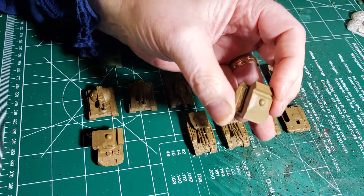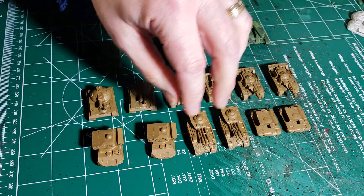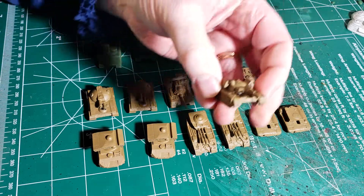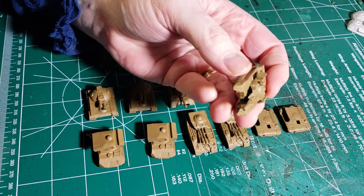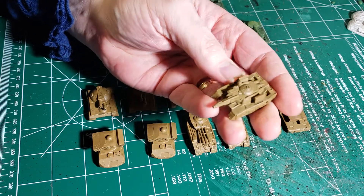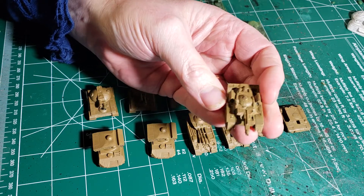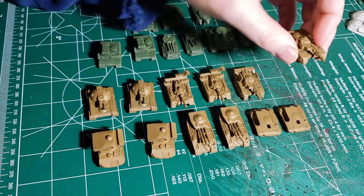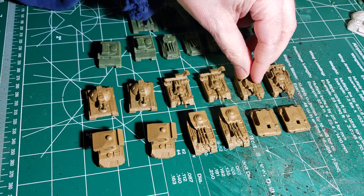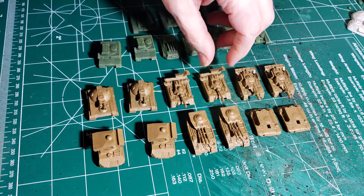We've got two LRM carriers. We've got a couple of Rommel Pattins, either with an AC-10 or an AC-20. I prefer the AC-10 version myself just because you can shoot farther with it and I feel like I do more damage with the AC-10 than with the AC-20. Even though the AC-20 has a tendency to really put the smack down on somebody, you have to get it in close before you can do anything.